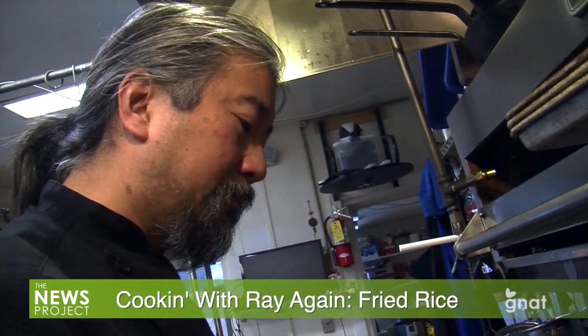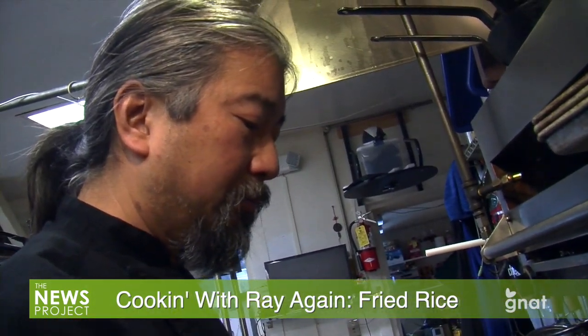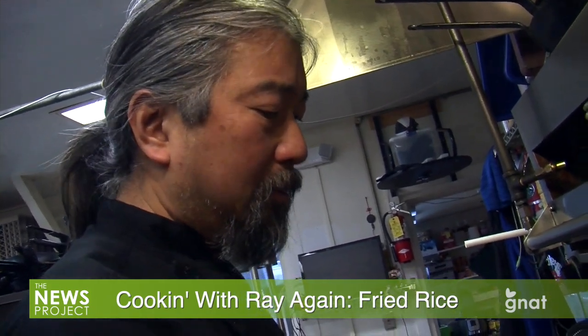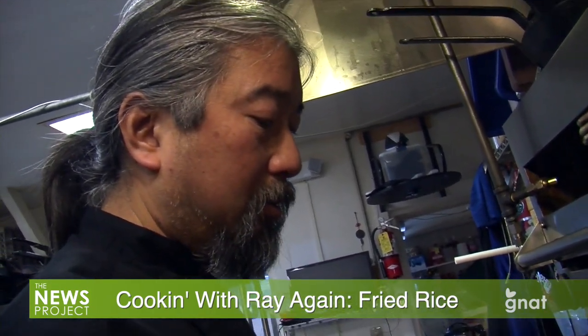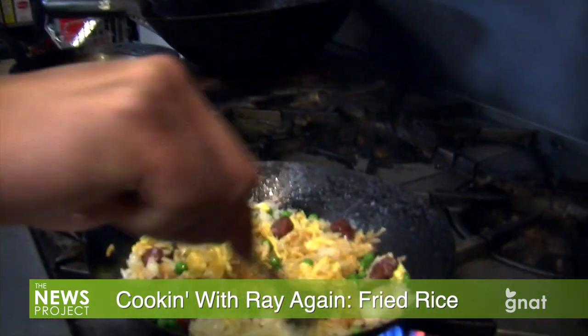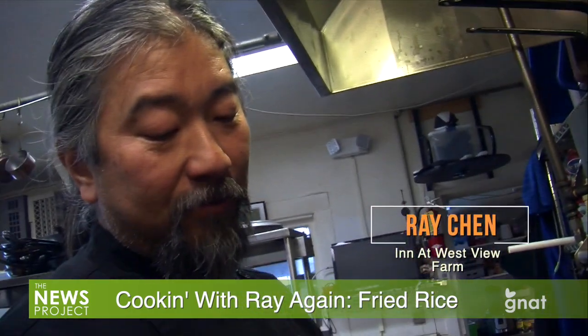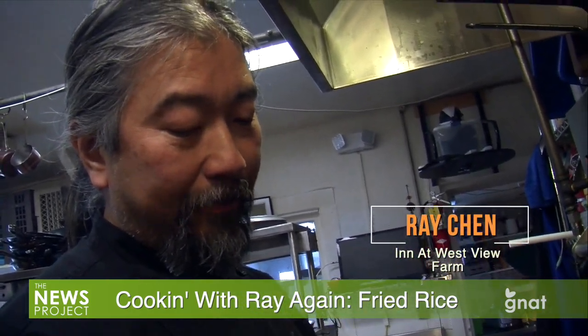That's a great dish. Once you have the rice done, this is something you can whip up within five minutes. You could also add scallions — I forgot to cut scallions — but you can add scallions too.